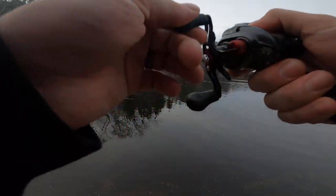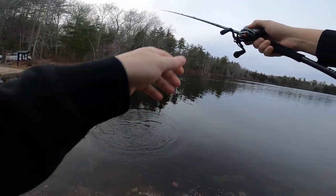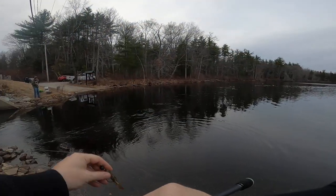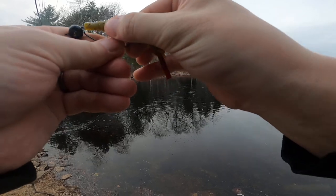There we go — oh, that was a pickerel. No wonder why it's just pecking it, trying to peck these little claws off this little thing.